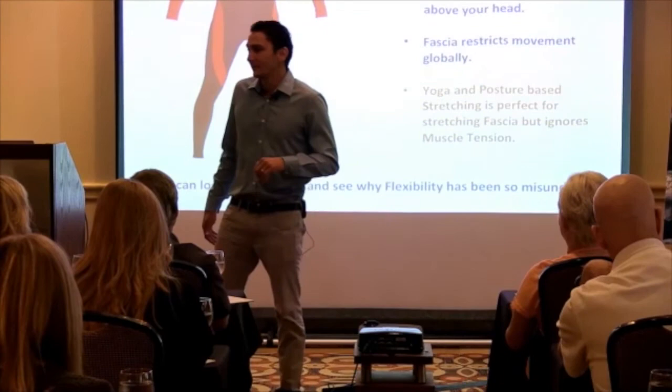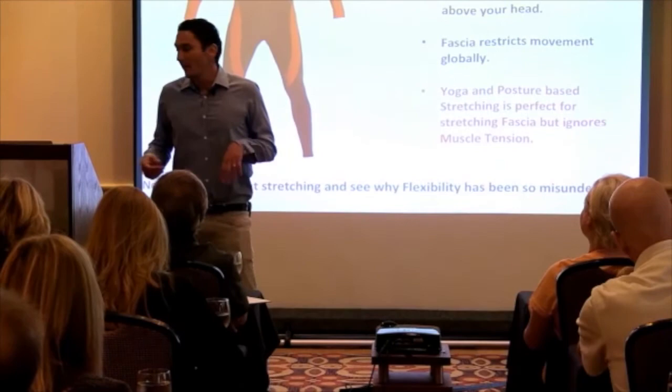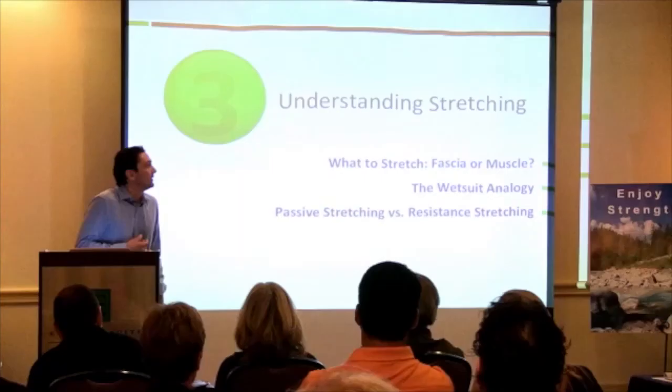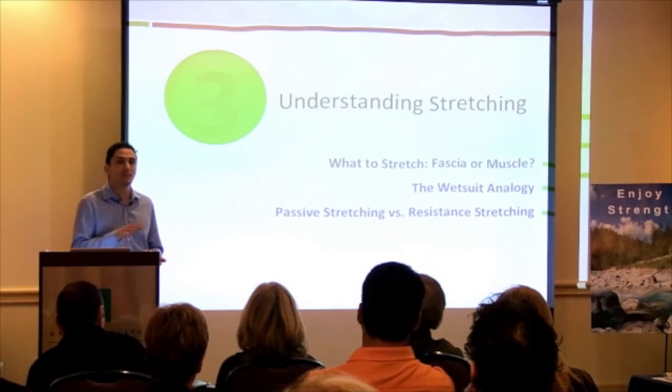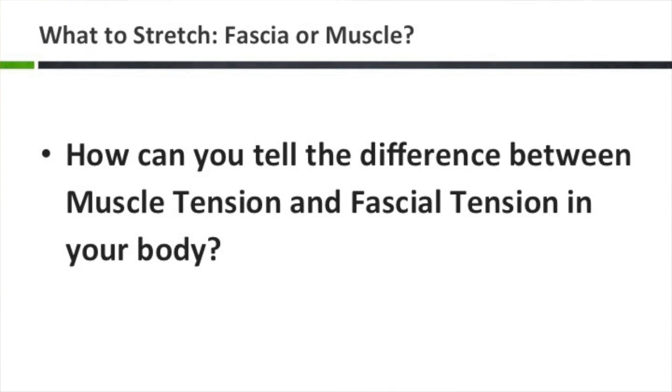You need an integrated understanding of what you're trying to stretch — fascia or muscle — and how to tell the difference. DCT provides a simple protocol that allows you to work muscle tension out of the body and then appropriately address fascial tension, giving you a complete system for optimizing flexibility.